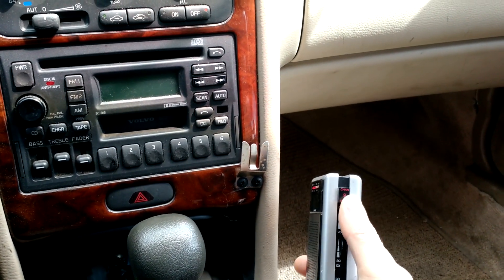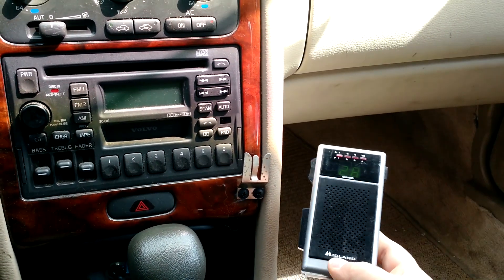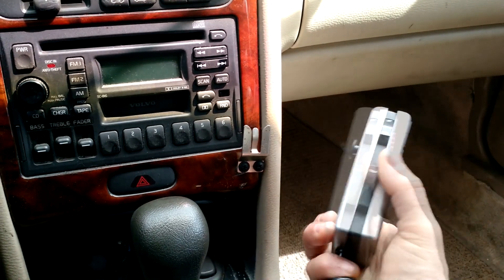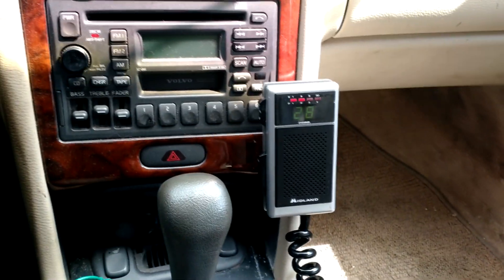On this side, I have an emergency push to channel 9, and your volume and squelch control. It's not that much bigger than a standard mic, if you can see it in my hand here. What's nice about it is it takes up no space. If you can find a spot on your dash to hang it, well, then that pretty much got you covered.